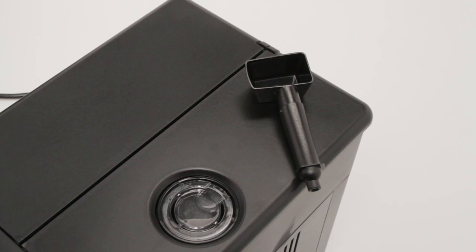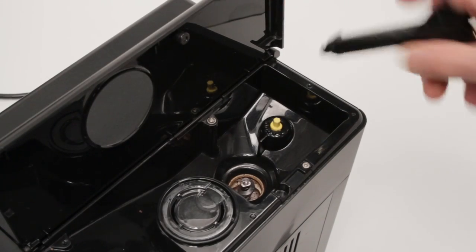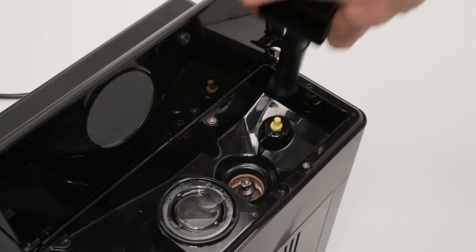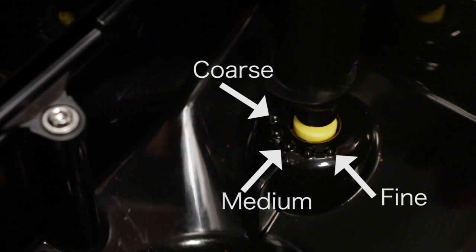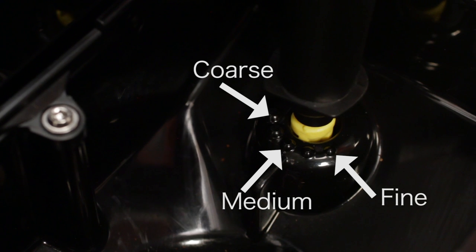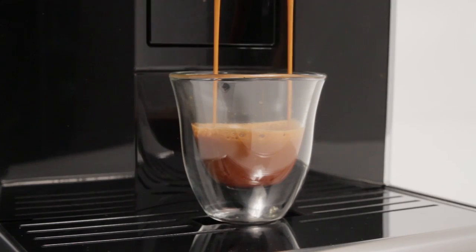Prior to first use of the Gaggia Anima and before adding beans, use the provided multi-function tool to adjust the grinder to the medium grind setting. This allows beans to properly enter the grinder when first used. To adjust, push down with the tool and turn to line up the yellow indicator line to the middle of the five grind size dots. After brewing a few coffees, you can make further adjustments to the grinder.